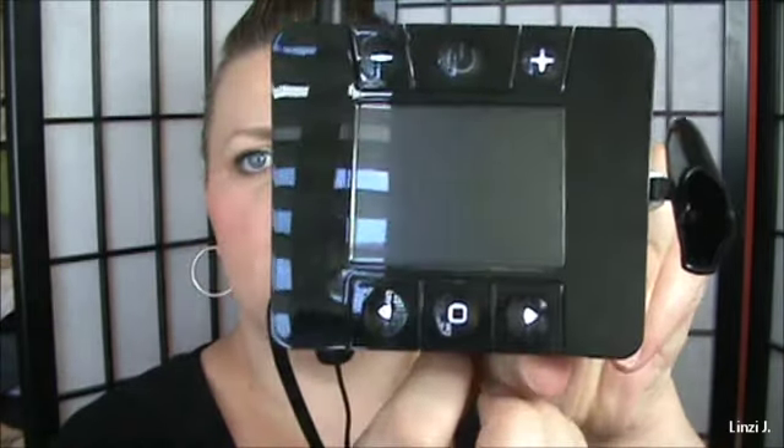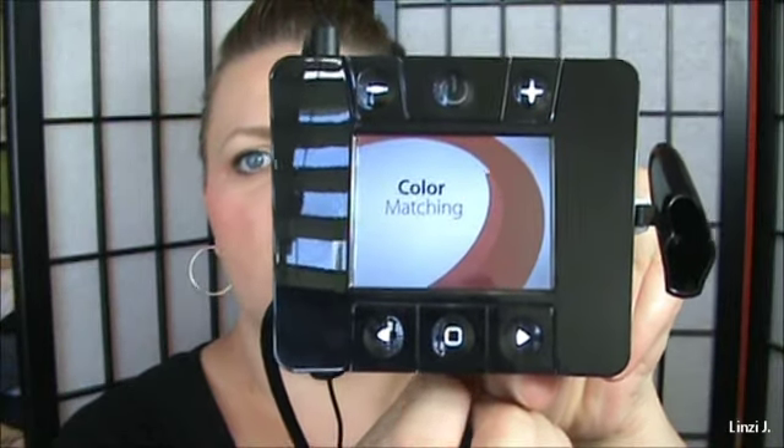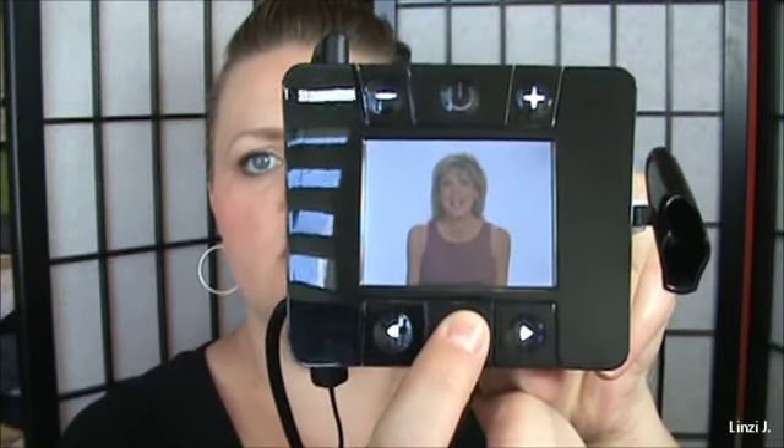For color matching you press play and it starts talking to you about how to color match — she'll explain everything. You don't have to have it on the entire time once you learn it, and it's actually nice to have as a refresher course. Sometimes you get your instruction manual, read through it, and toss it in a drawer or throw it away — but it's always going to be on your system.